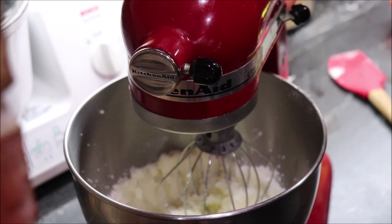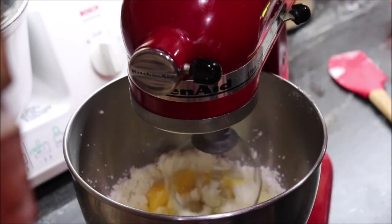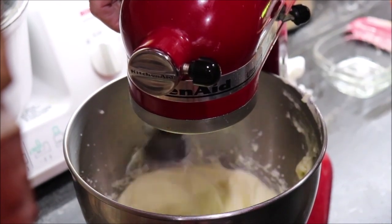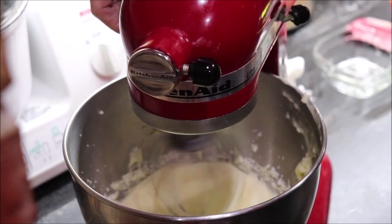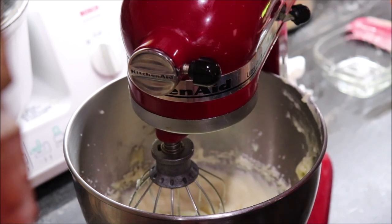I'm going to add in the eggs so it'll cream really well — I've got two eggs. My eggs are creamed with the sugar and the butter, so now I'm going to add in one teaspoon of vanilla.